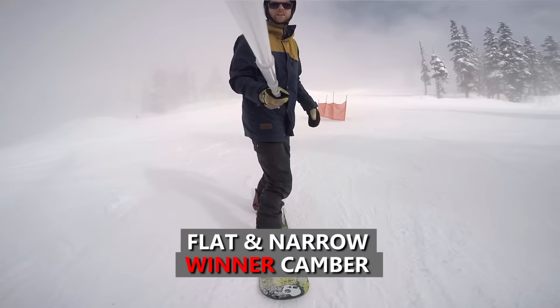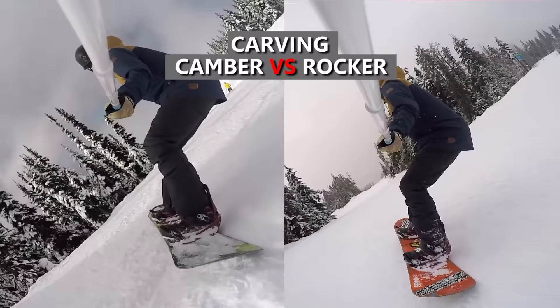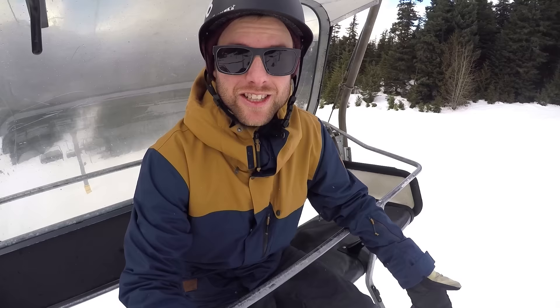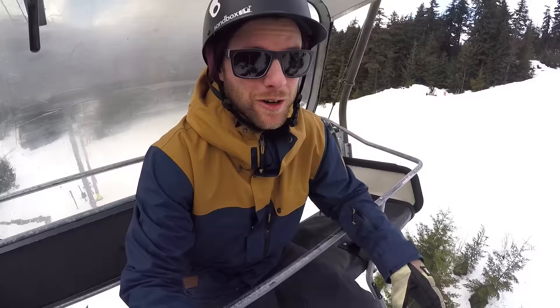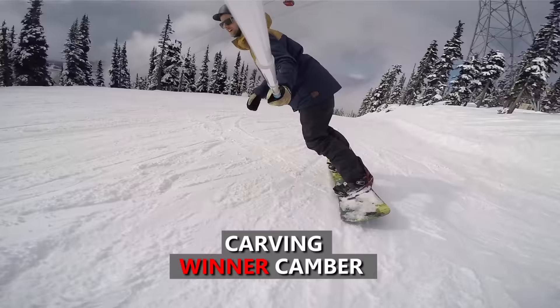For the carving test, the camber board was much better — you could lock your edge into the snow and carve a couple of turns very easily. With the rocker board it was really difficult to hold my edge in the snow and hold a complete carve without the edge sliding out. Hands down, the camber board is much better for carving.